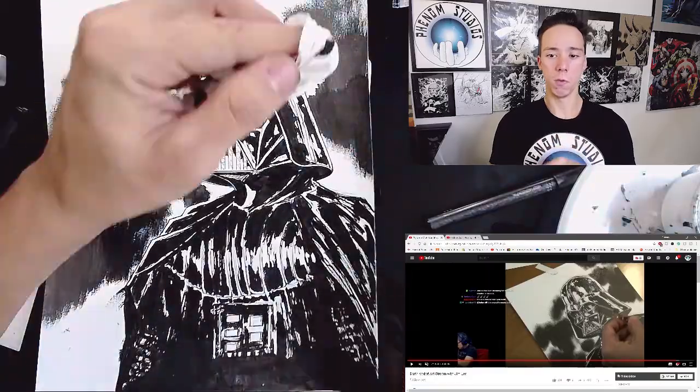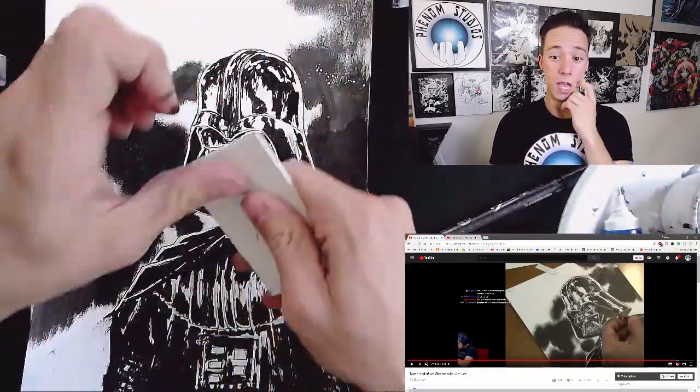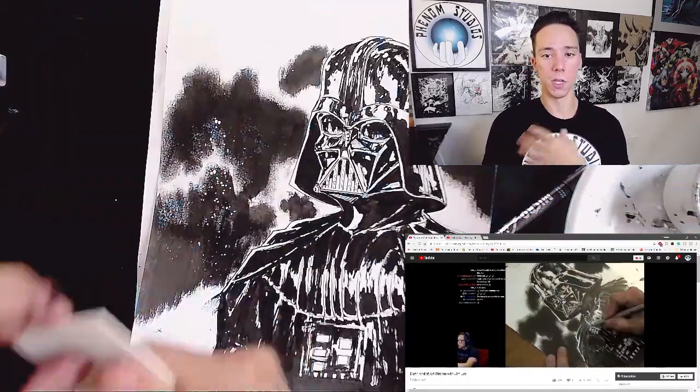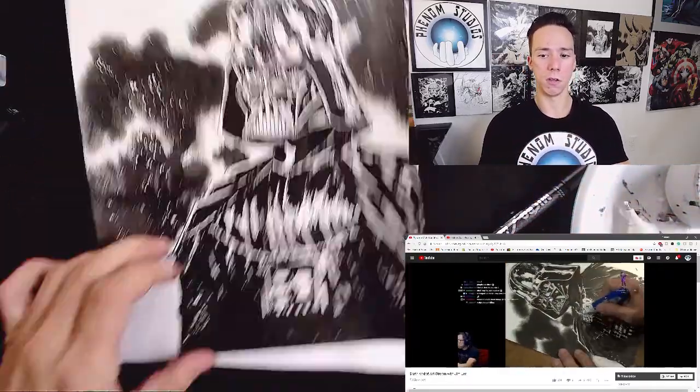This was actually a really cool Jim Lee video because he was actually teaching more. I think he's been trying to do that with his Twitch streams — give more tips. And I was learning a great deal.